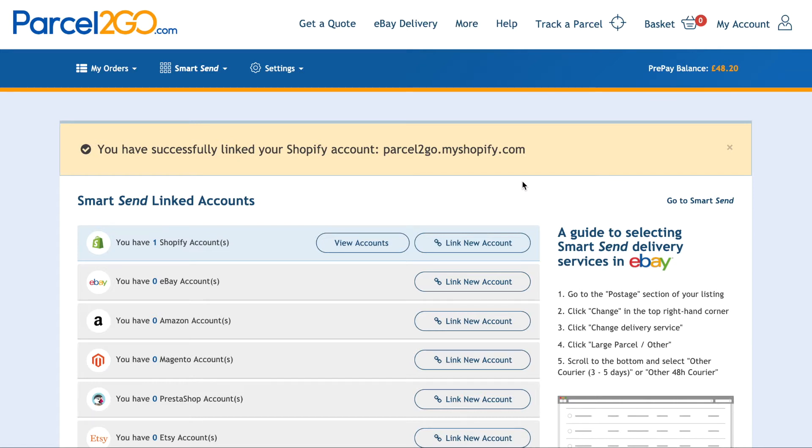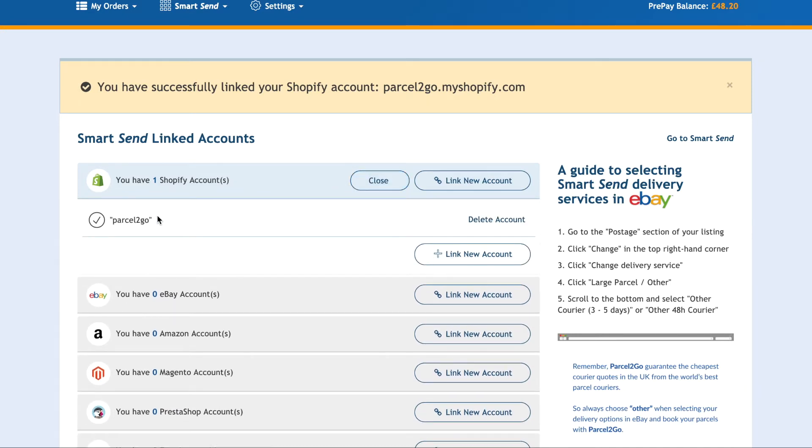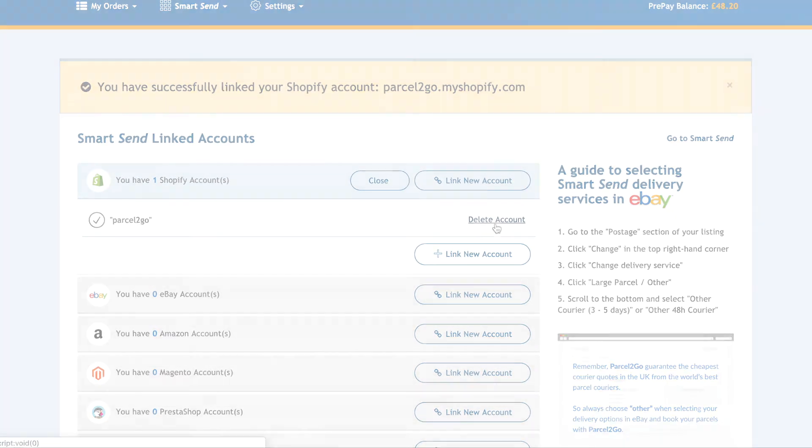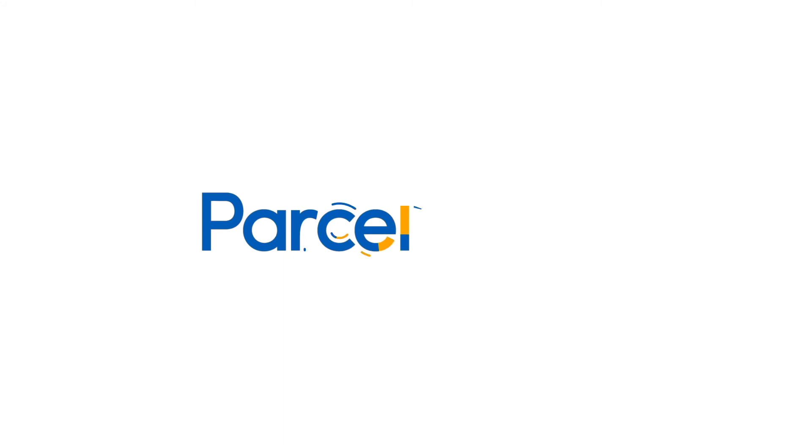You can have as many accounts linked as you wish, and you can easily remove accounts by clicking on the View Account button and deleting the account you want. If you have items ready to send, simply go to the Smart Send tool to view your items.